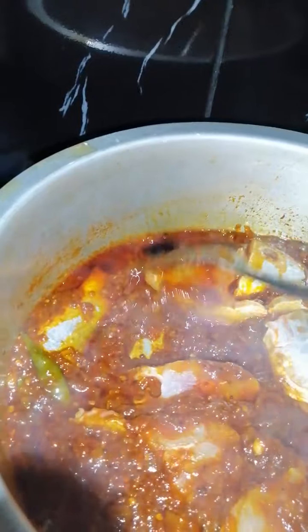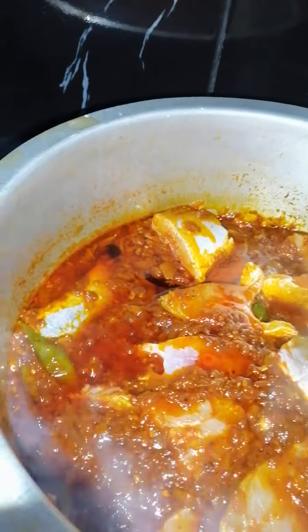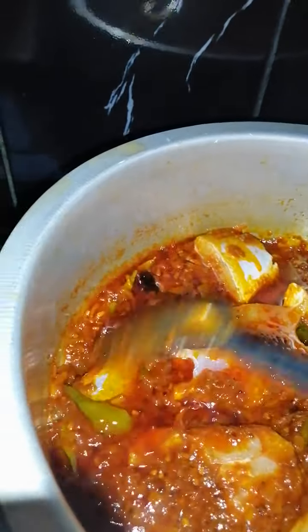I'm not going to be adding any water in here as there will be water coming off the fish — it's going to bubble on low.